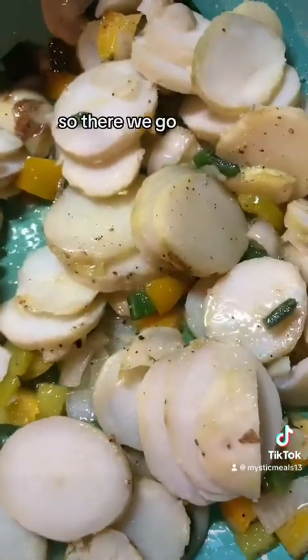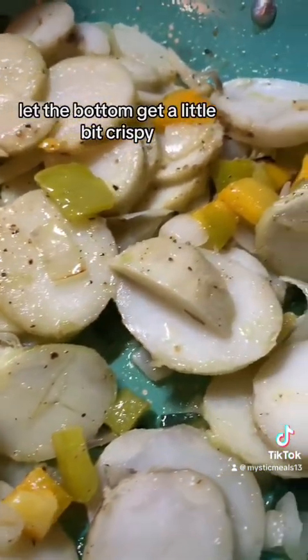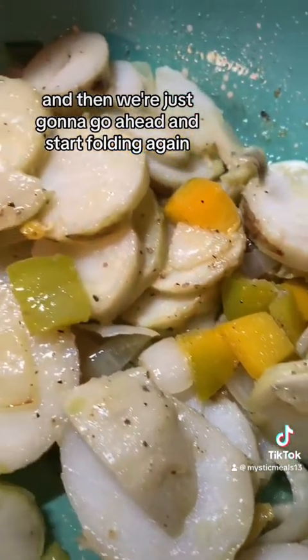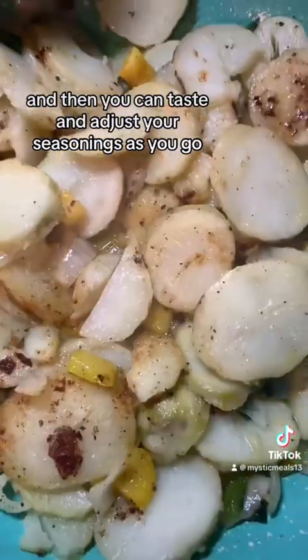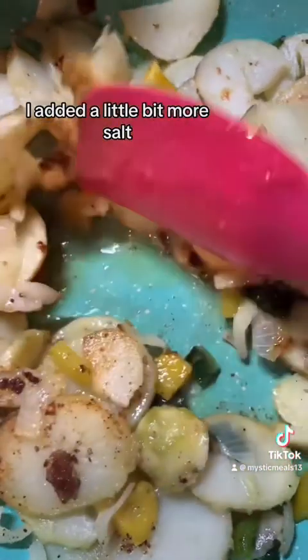Letting everything do its thing. You kind of just let it sit, let the bottom get a little bit crispy, and then we're just going to go ahead and start folding again. You can taste and adjust your seasonings as you go. I added a little bit more salt, but that's about it.